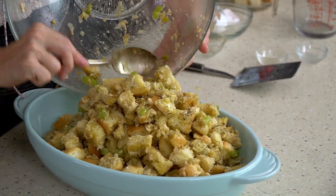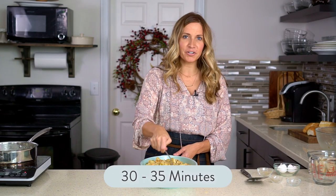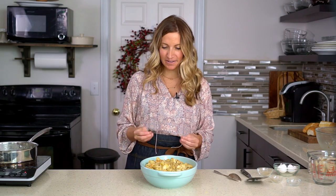I have the oven preheated to 350 degrees, and this is going to bake for about 30 to 35 minutes. It should get all nice and bubbly around the edges — you'll hear the butter sizzling, and it should be beautifully golden brown.